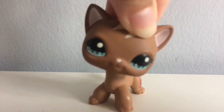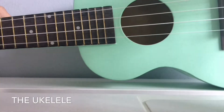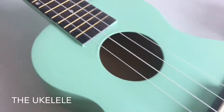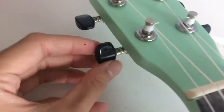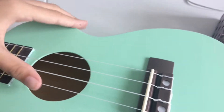Without further ado, here's my ukulele. Okay guys, so here it is. I don't know if you guys can actually see it, but this is how it looks like. Here's a better view of it — a mint green colored ukulele. Over here it has a little brown handle, and here are the tuning pegs. This is what it sounds like.